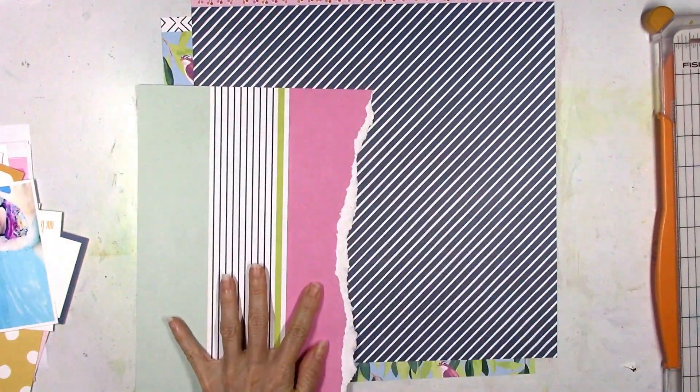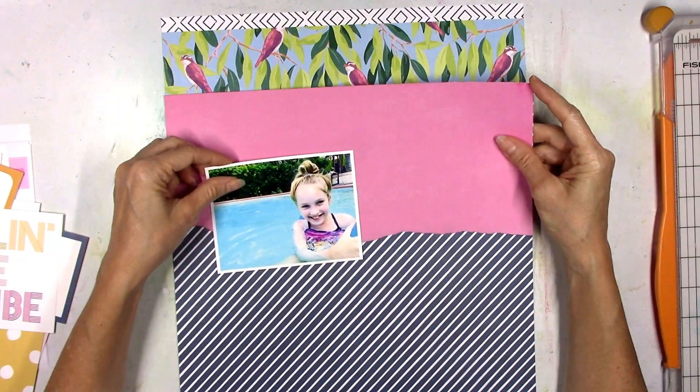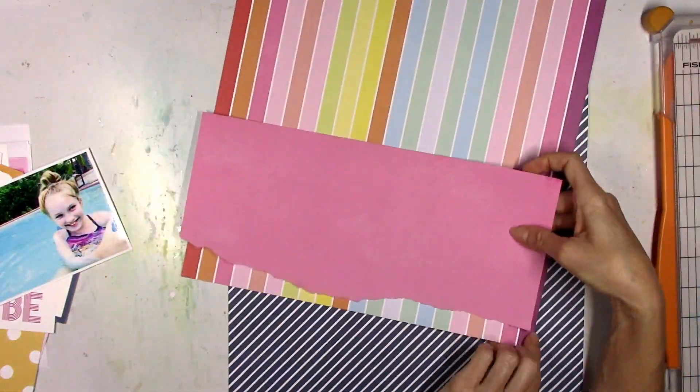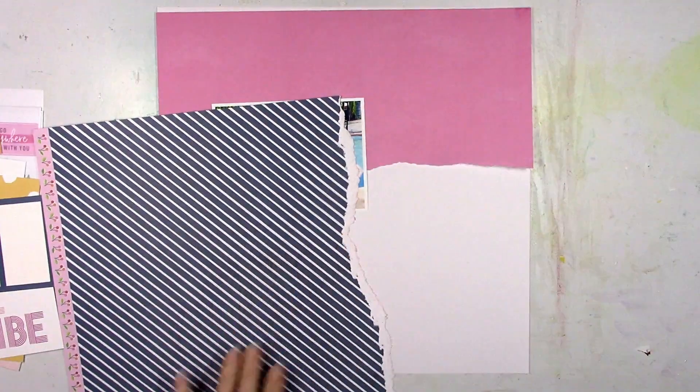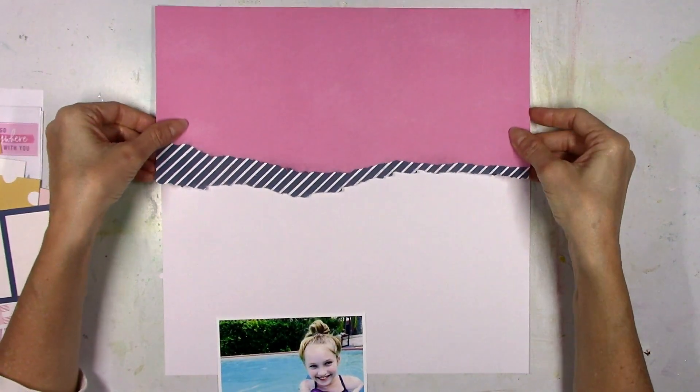So I'm going to just rip it — I like uneven, messy, torn edges. And then I thought kind of underneath that I would have a nice little torn strip of the navy blue and white striped. But I went through some other papers first just to see if anything else jumped out at me, and I did want to incorporate some of the navy into this layout.